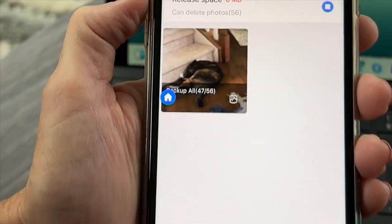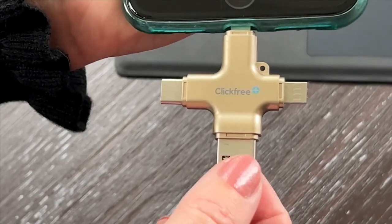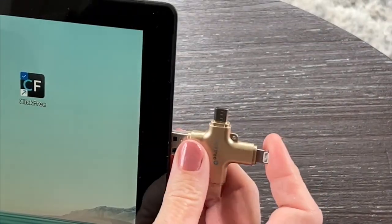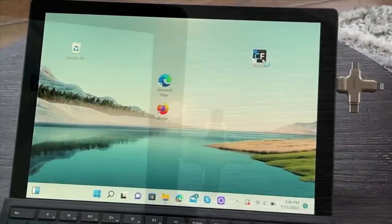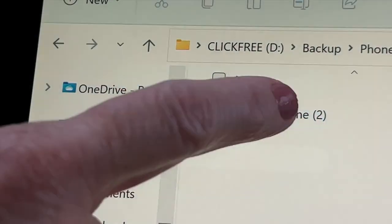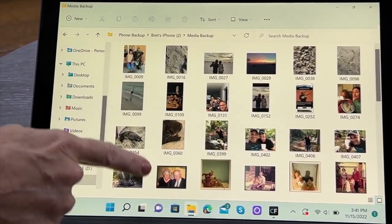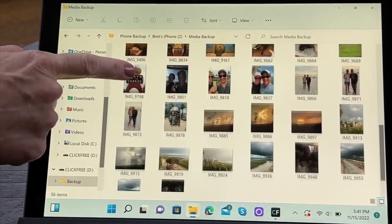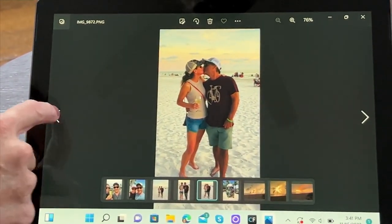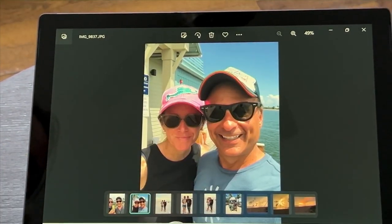How are you going to instantly add more memory to your device, or how are you going to back up what's already there and have it saved on an external device? Well, the answer to all those questions is ClickFree Pro. This is 128 gigs of memory in our universal storage device with a travel case. It also has a video saver, and in addition to doing photos and videos, it can also help you out with backing up your contacts.